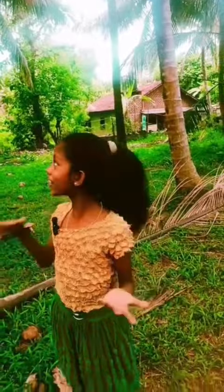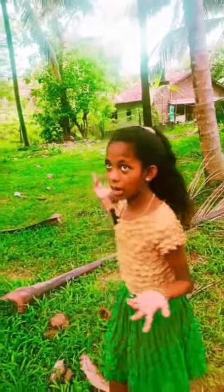Hi! Welcome back to Haro Harini channel. Today I am going to speak about coconut trees. You can see the surroundings — there are lots of coconut trees.